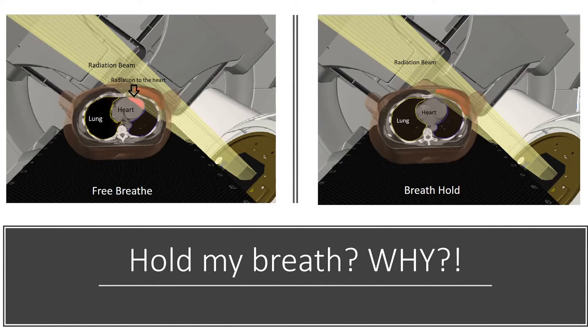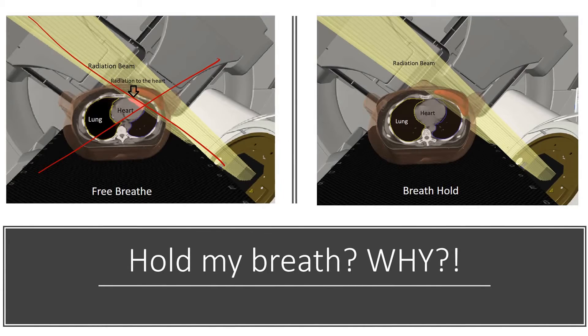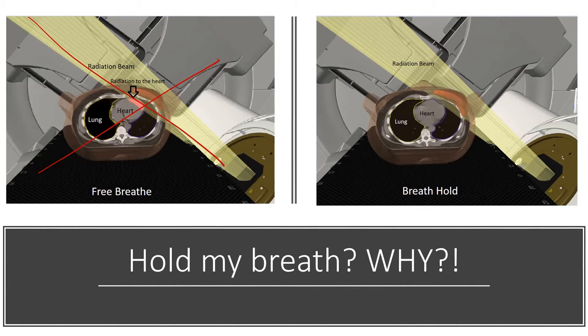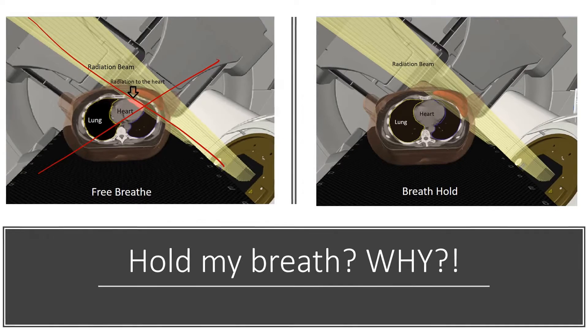The photo on the left represents a free breathing treatment. You can see that the radiation beam is hitting part of the heart. The photo on the right represents a breath hold treatment. As the patient holds their breath, their heart is pulled down away from the chest wall and away from the radiation beam. We want to spare the heart as much as possible to decrease the chances of pericarditis, congestive heart failure, or ischemic heart disease happening years down the road.